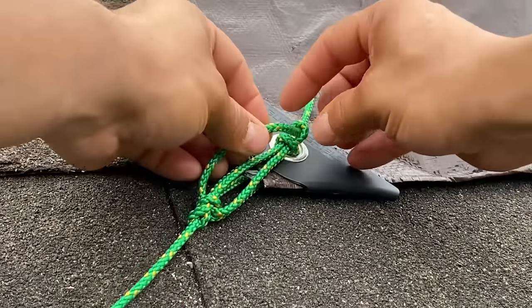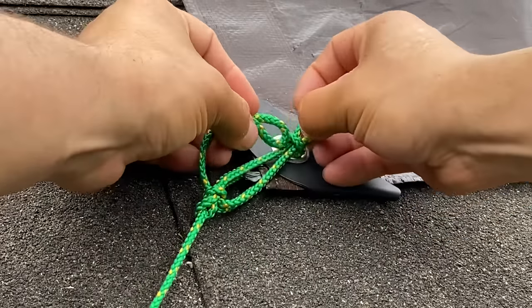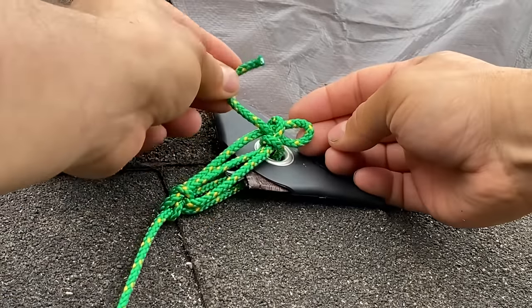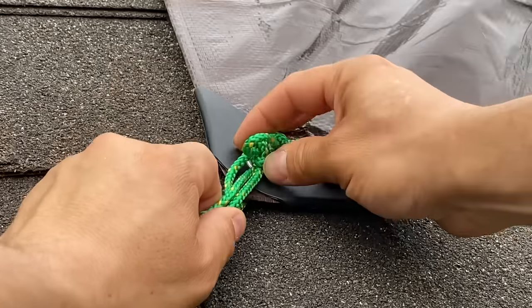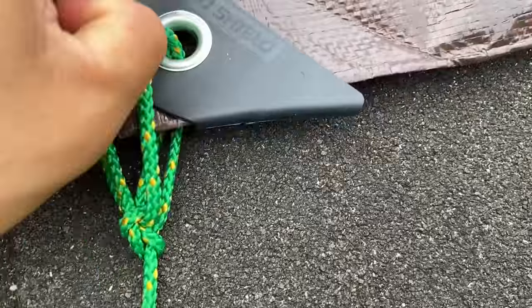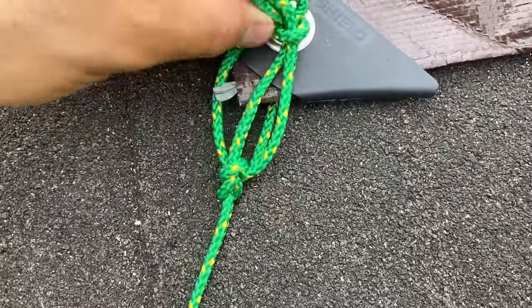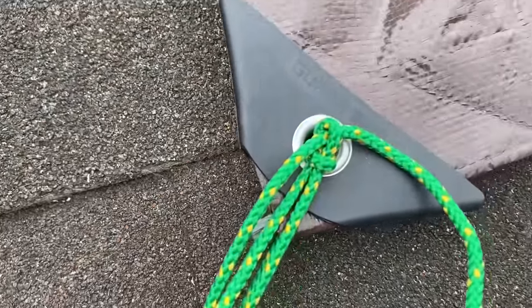Now if you're worried this is going to come free, what you can do is create another loop with your free end and then poke it through. Make sure everything is nice and tight, and then poke the free end through the first loop you made to secure it. But really, I don't think we're going to need it — I guess the storm is going to prove me right or wrong. So I'm just going to leave it just like a regular buckle.